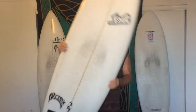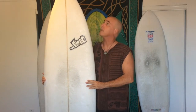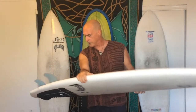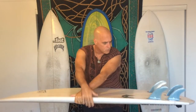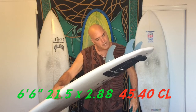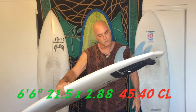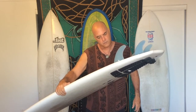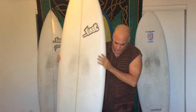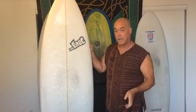As you can see, it's got a nice wide nose to it, so that helps with paddling. It's got a lot of volume — the volume on this particular surfboard is 6'6", 21 and a half by 2.88, 45.40 cubic liters. This is just riding my range in terms of what I need to be able to surf comfortably. I need at least 45 to 46 liters, and this board fits right in that category, so it definitely did the job there.